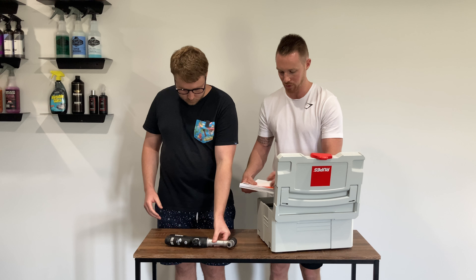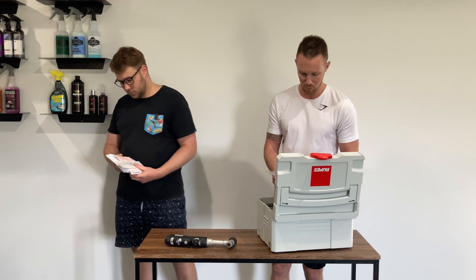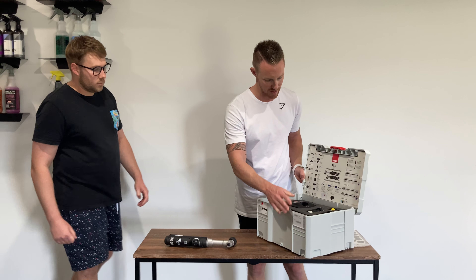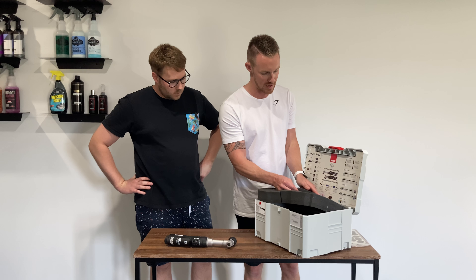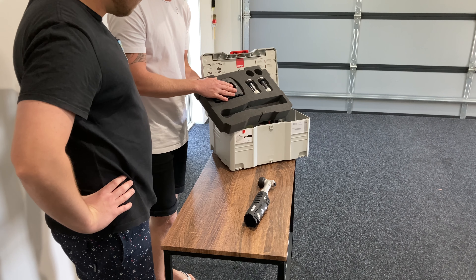So there's a bunch of paperwork that comes with it. What's quite cool about this system is the way it's set up — it's got a foam inlay which is really nice, and this actually comes out. On the top layer it obviously stores the tool, but also all of your batteries and your charging station.